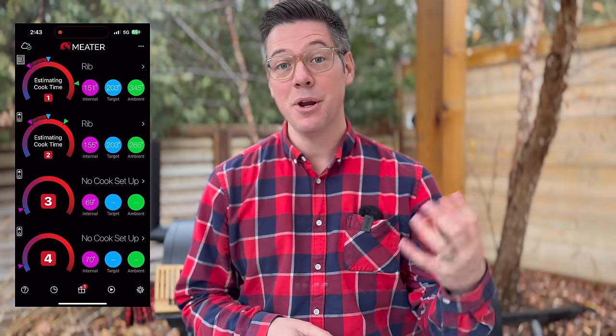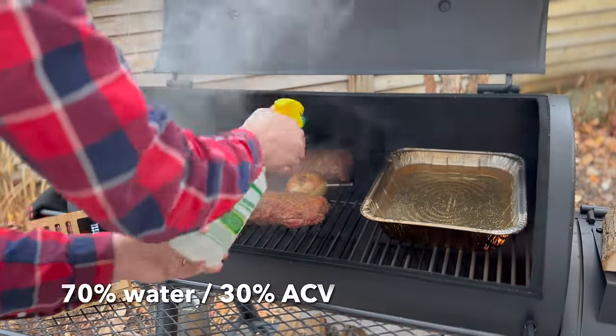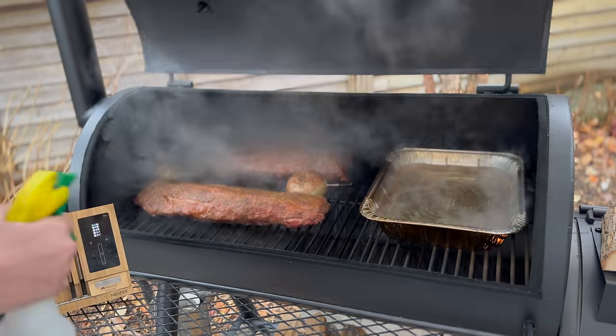We're about an hour and a half in, and that temperature differential has grown — now up to about 60°F between meter probe two near the chimney and probe one beside the water pan. I've been spraying the ribs every 30 minutes. Since I want to cook directly in the smoke for about three hours and then potentially wrap, my plan now is to flip the ribs to even out the difference — so we don't get overdone ribs near the firebox and tough, chewy ones towards the chimney.